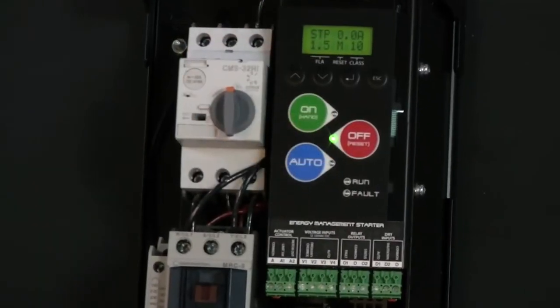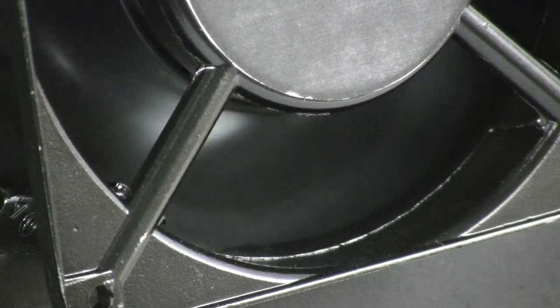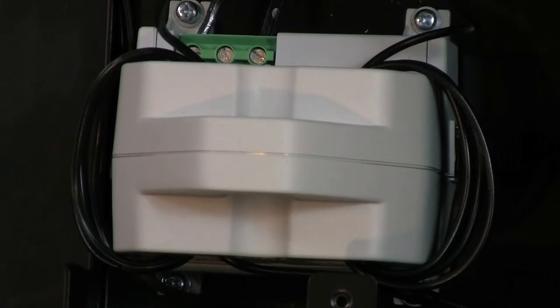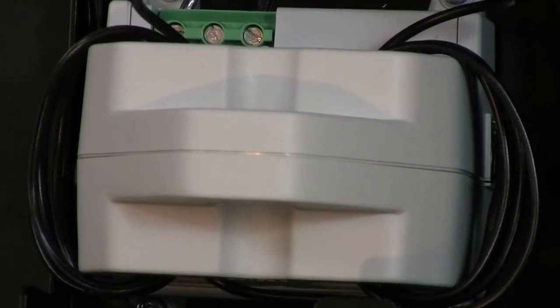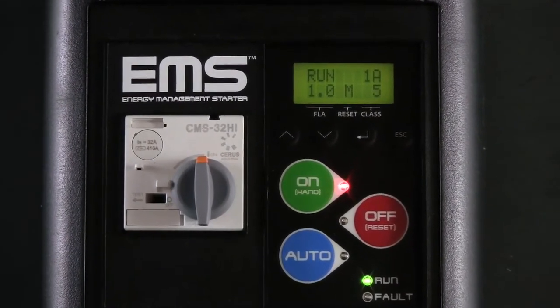This starter shown here is identical to the sample you've received and is configured for a single-phase 120 volt power source. The fan connected to your sample starter does not draw enough measurable current, so for demonstration purposes we have wrapped the output wires of the starter to simulate a current draw of somewhere between 1.3 to 1.4 amps.